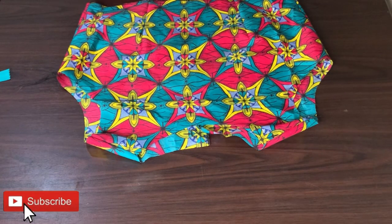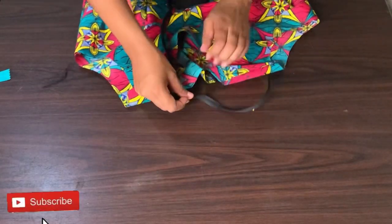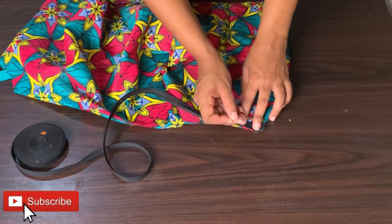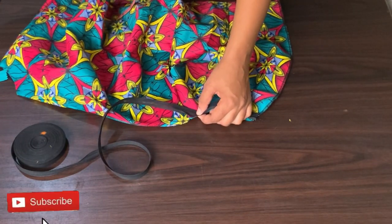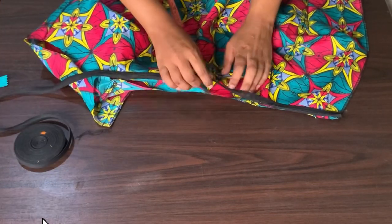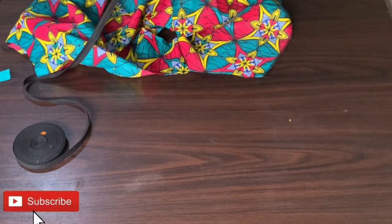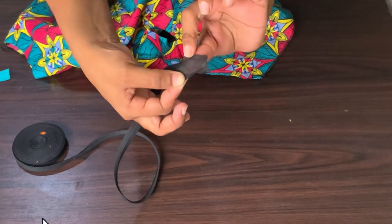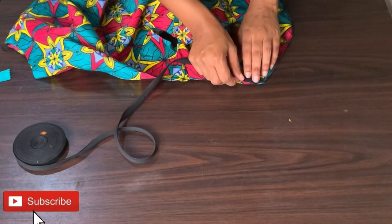Now I need to work on my neckline. I will use binding to close off my neckline to make it neat — you can use whatever color matches your fabric; I'm using black. This is a beginner-friendly tutorial. Pin down everything all around the neck until you reach the other side — make sure while pinning it down you open it. I will place the neckline of my shirt on the table and pin the binding around it on the neckline. I'll do this on the right side of the fabric so I can fold it inside once I'm done.